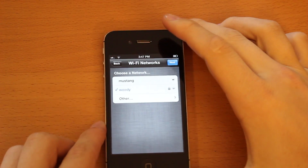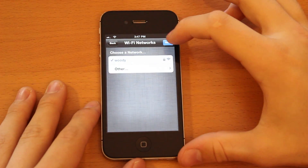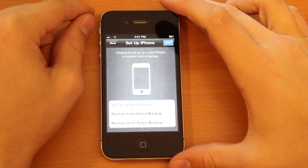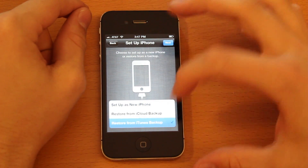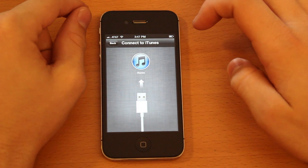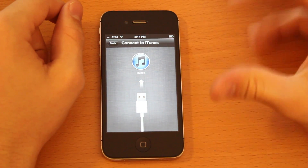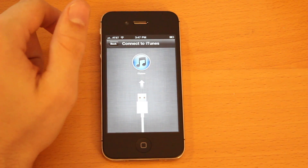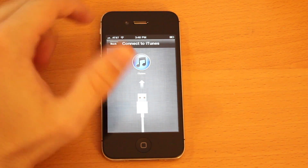All right, sorry, a bit of glare, but yeah, let's continue on. Set up — restore from iTunes backup. Connected to iTunes. Just to take another look at it compared to my iPhone 4.